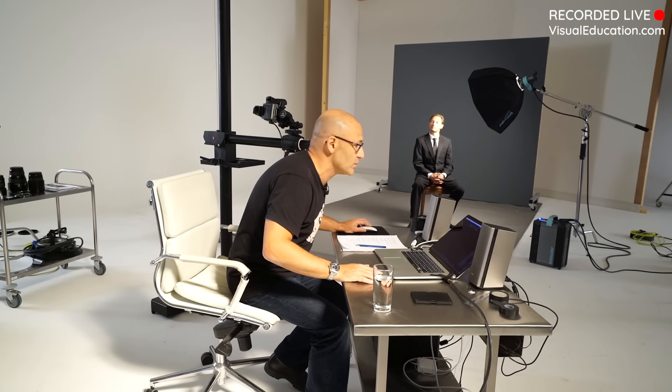We've got a question from Peter asking what brand the C stand is - Avenger. Avenger C stands are made by and owned by Manfrotto. If you're a member on our website you can get 15% off Avenger stands on Manfrotto's website using our discount code.